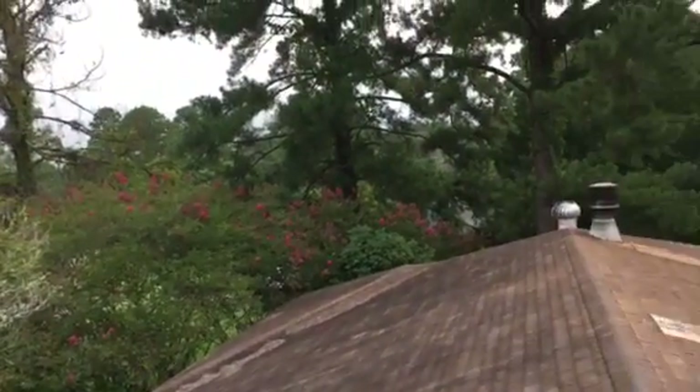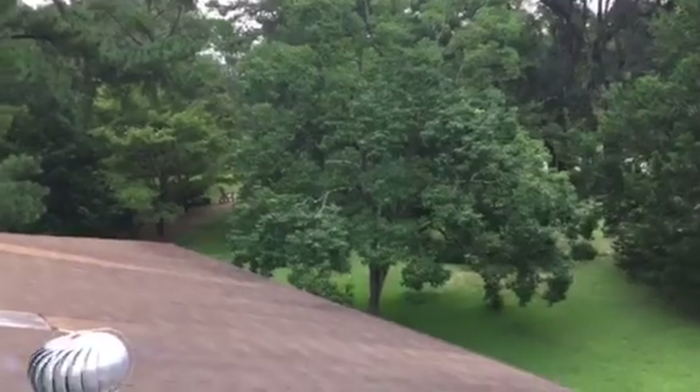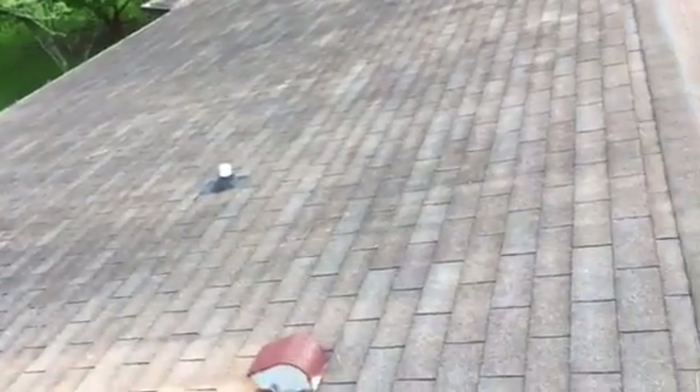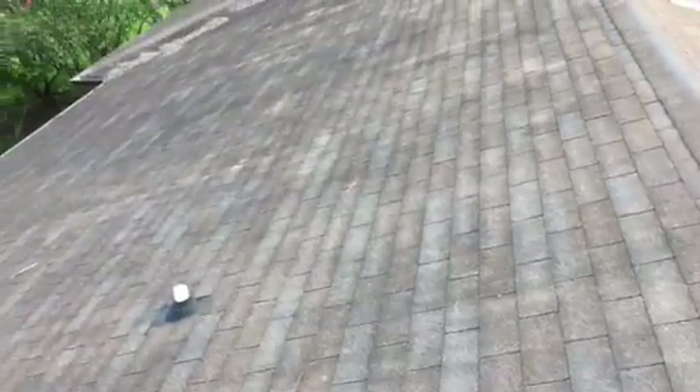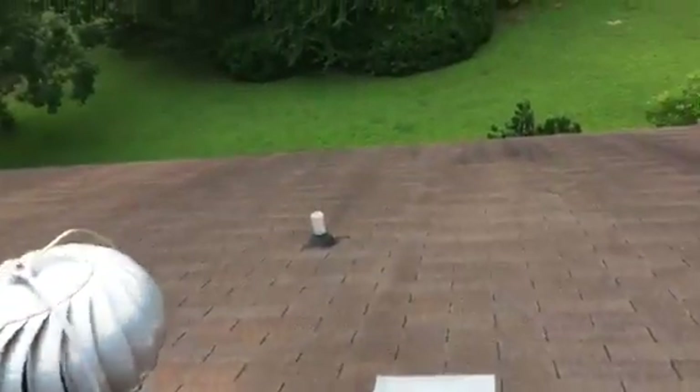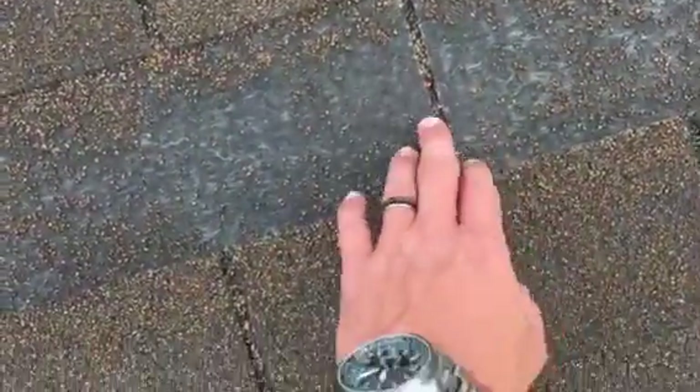I just wanted to take a quick video to give you a better understanding of what's going on up here on this roof. This is a three-tab, code-minimum shingle, and it is no doubt at the end of its useful life. Starting with the shingles, you can see that the granule depletion is so significant that you can literally see right through the asphalt mat to the fiberglass.